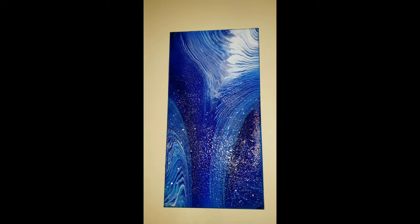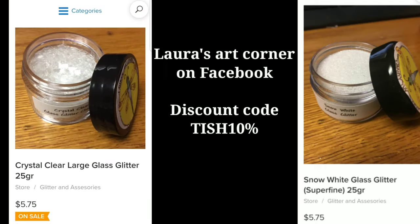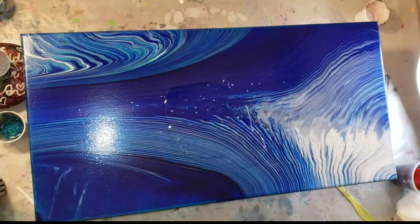All you'll need is resin, mod podge, or clear glue. Elmer's glue might work too, and glass glitter or glitter glass. You can get that from Lora's Art Corner — I'll link it down below along with my discount code.